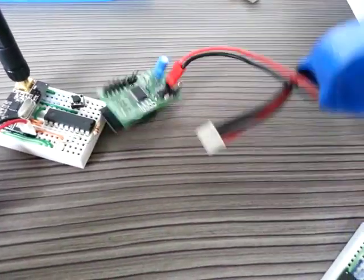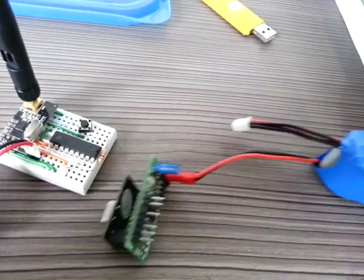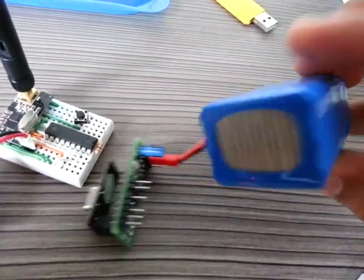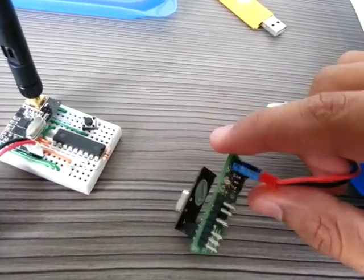The system is powered by a 12.6V battery I took from my helicopter, my T-Rex250.